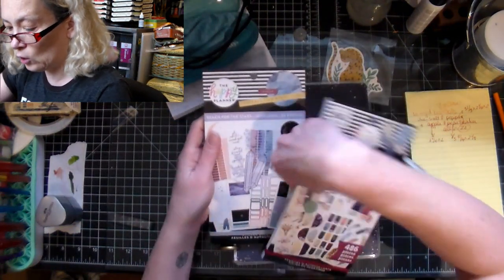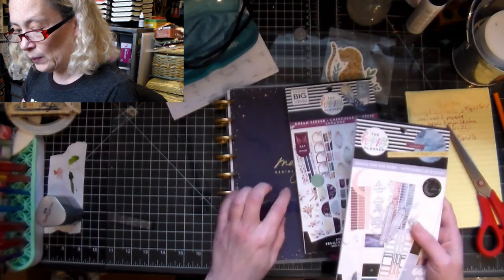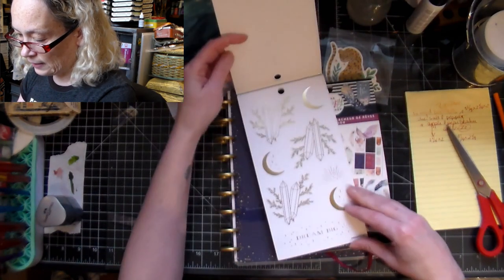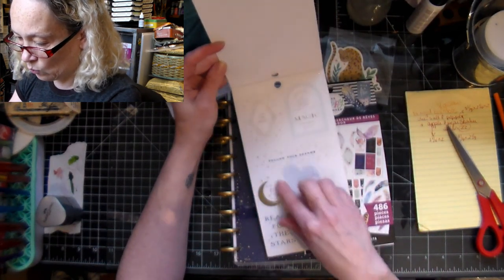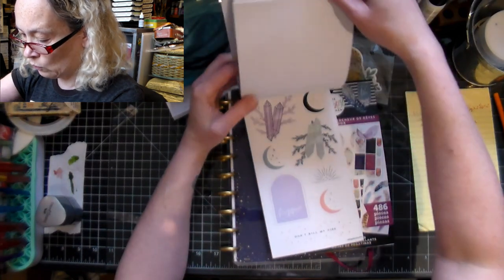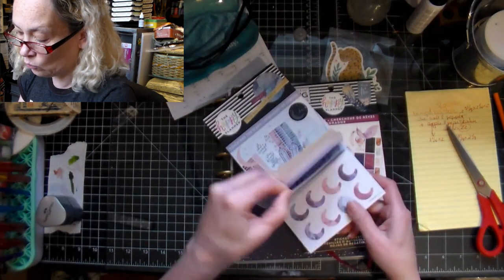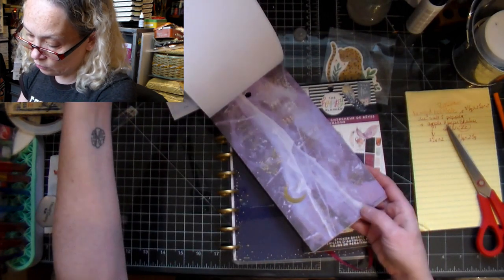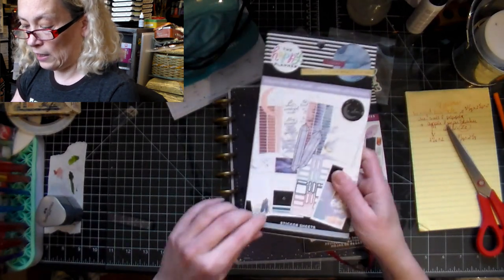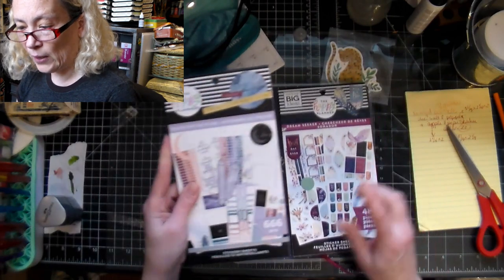I've been using these a lot. I have a tarot Happy Planner that I'm documenting all my tarot readings in, and I'm really into crystals. They had these which I just thought were amazing - 'You Are Magic,' with all kinds of fun crystals. I figured it would be a cute embellishment for that journal. I'm also doing my Hobonichi journaling, but you won't see that because it's on Patreon - it has personal images and I don't feel comfortable sharing that on YouTube.